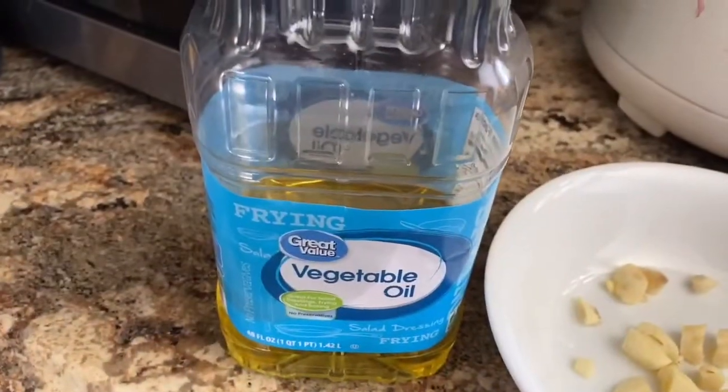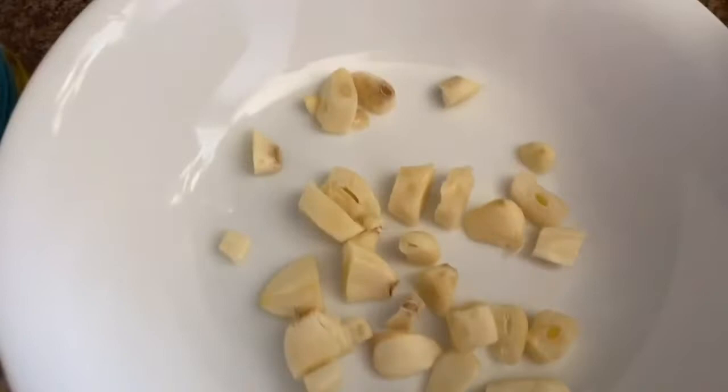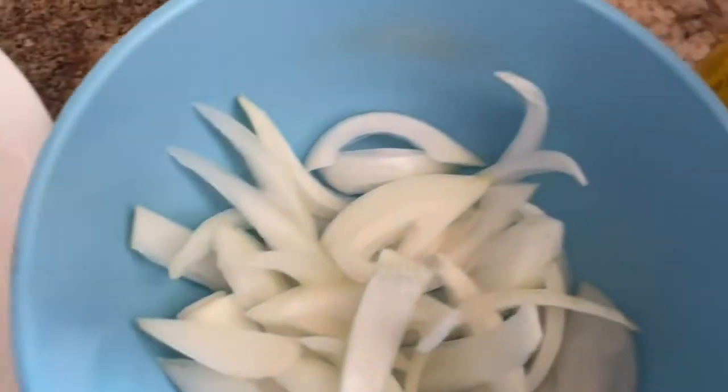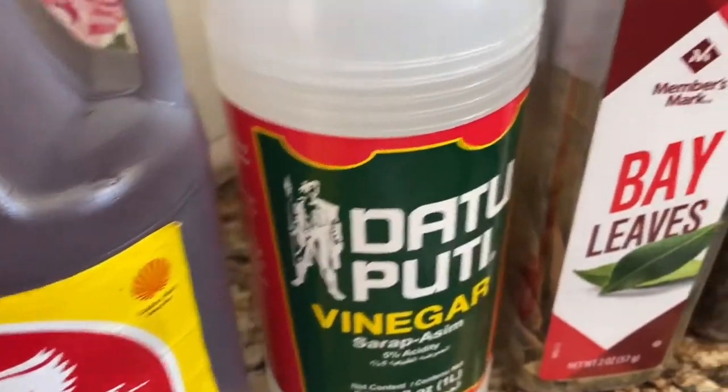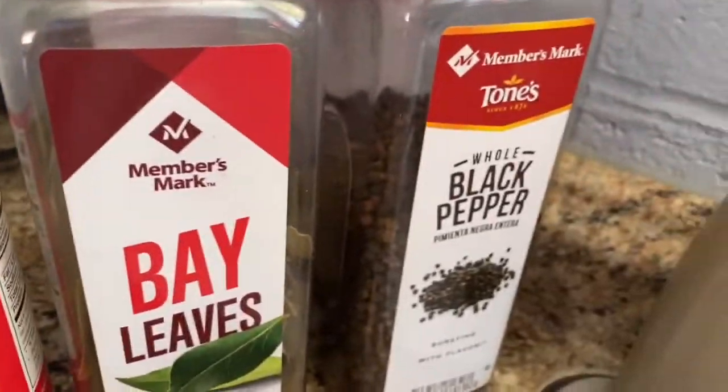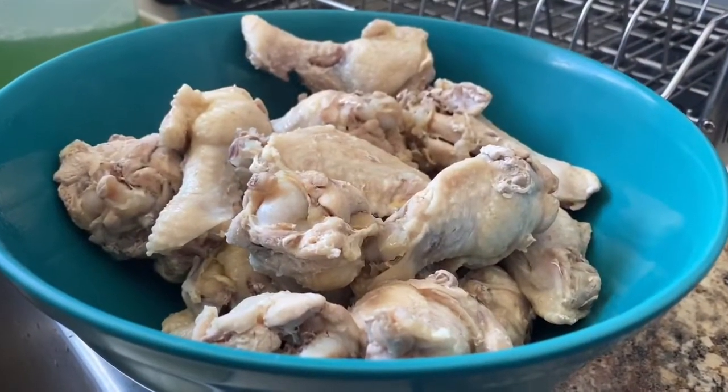First of all, you need vegetable oil, garlic, onion, soy sauce, vinegar, bay leaves, black pepper, and chicken taste cream. And you will need chicken also.